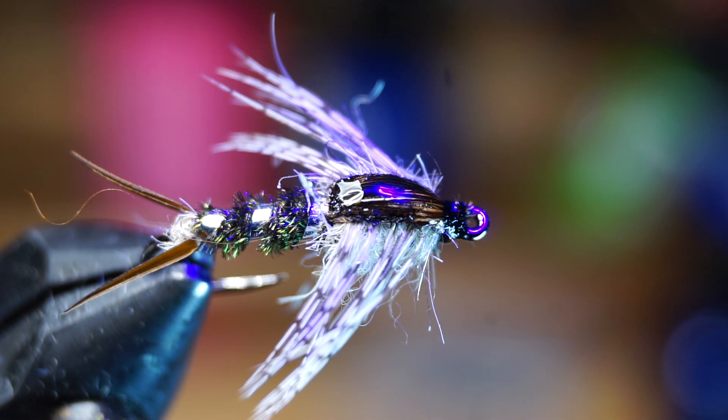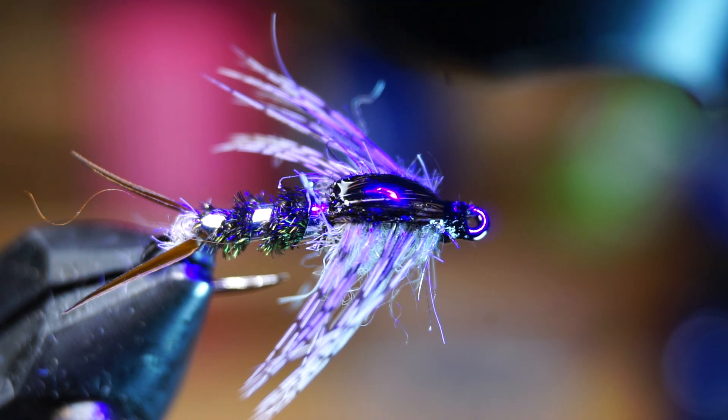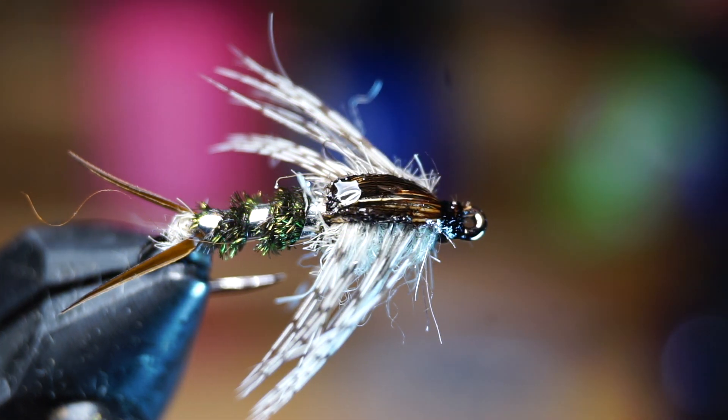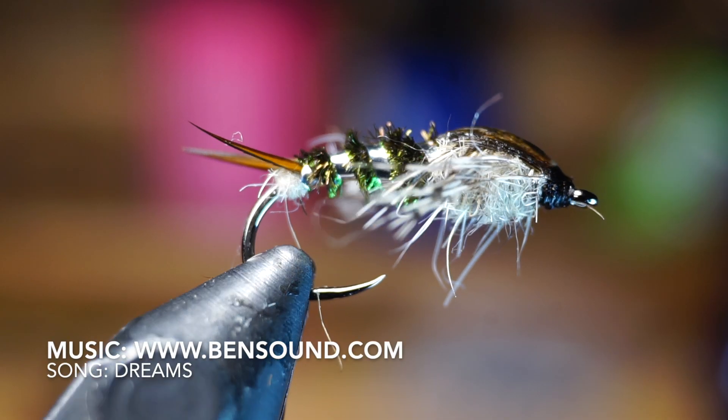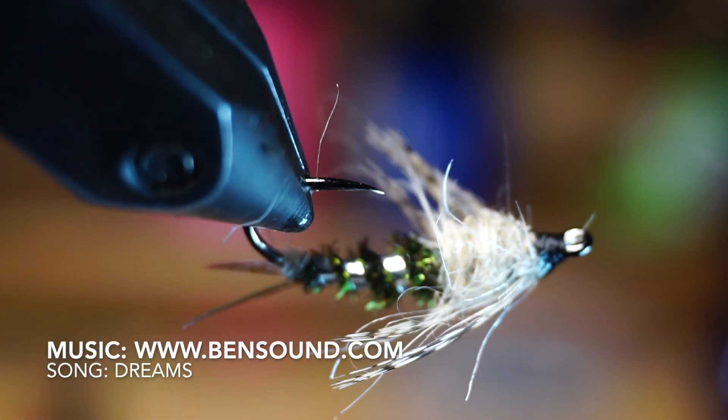Well, there we have it — the 20-inch stonefly. I really like fishing these in the winter when the trout are lethargic. I find that they'll still move for such a large juicy meal like a stonefly nymph. It's flashy enough to get the trout's attention, yet subtle enough to get them to bite it.